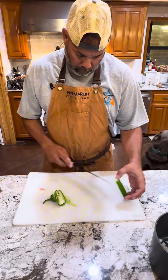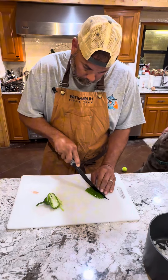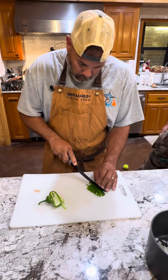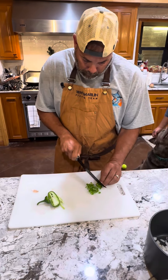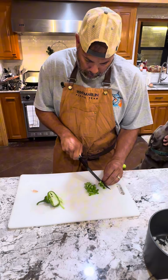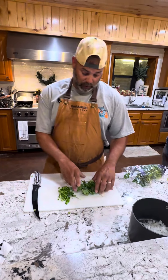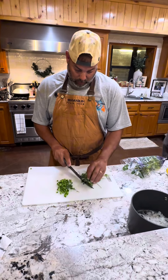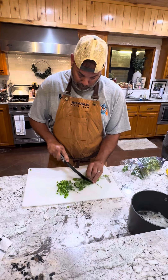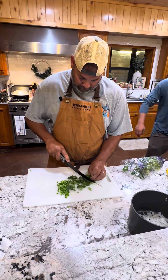Then we just kind of got the jalapeños in smaller chunks. One little twist I add to the recipe from Mr. JC's is I put a little cilantro in there with it. Kind of try to just chop it up real small. It has a little different flavor.